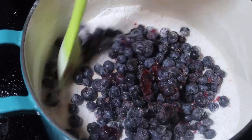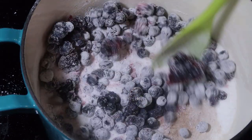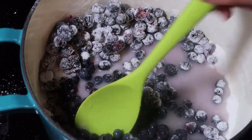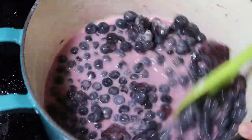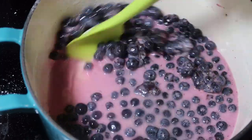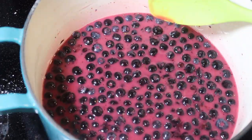What I'm doing here is trying to get all the clumps out of my sugar and cornstarch mixture, then I'm adding in my fruit, my water, and cooking this until it all comes together. I also added in about a tablespoon of lemon juice, and that just gives it such good flavor. Doesn't this turn out absolutely beautiful?